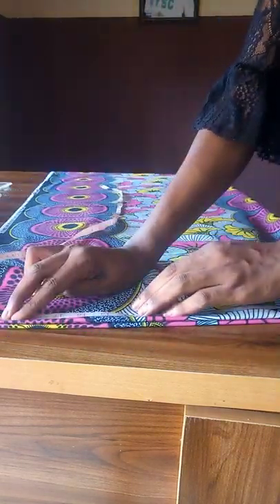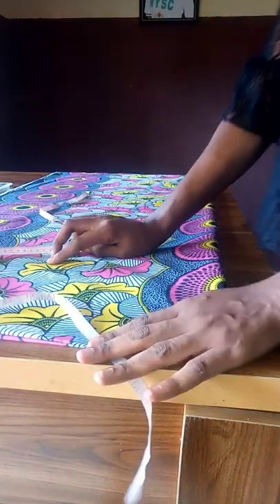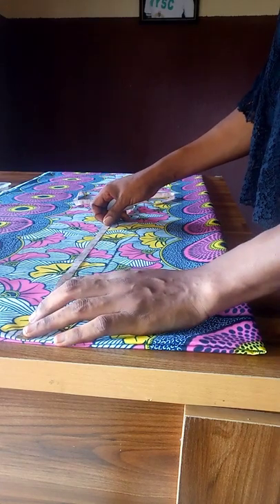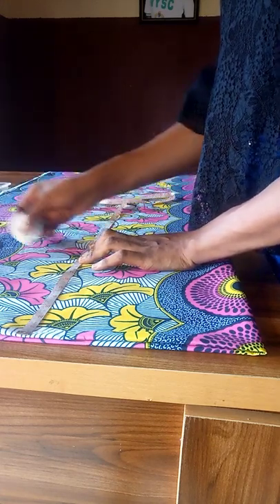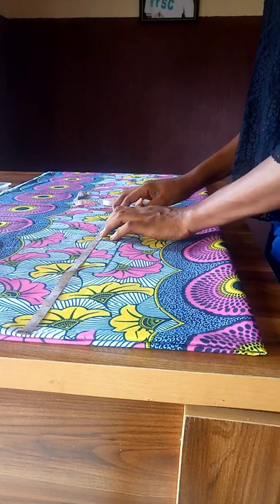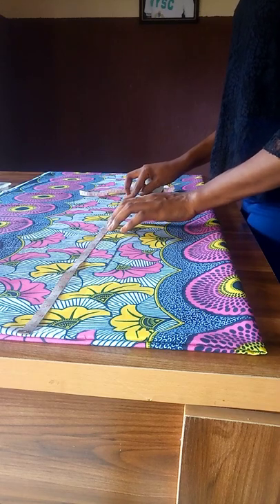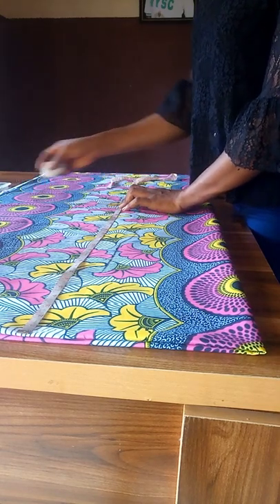I'm using the entire length of the fabric for the sleeve length. For yours, you can measure from the midpoint of your neck down to where you want it to stop. Now I'm inputting my vertical measurements: shoulder to bust, shoulder to waist, shoulder to hip, and then the hemline. My shoulder to waist is 16.5 inches — I'll add an extra half inch for joining, making it 17 inches. Shoulder to hip is 25.5, so I'll mark 26 inches.